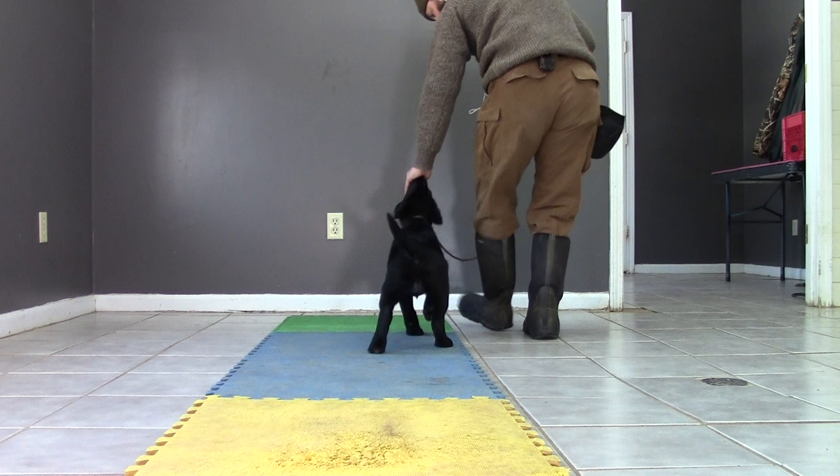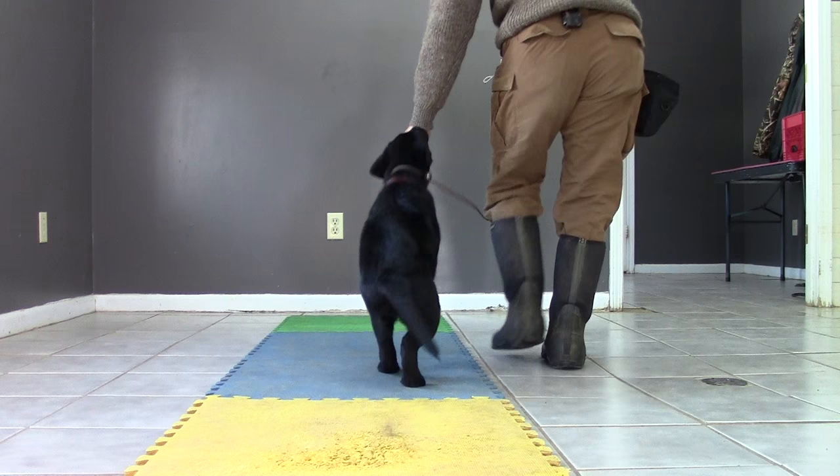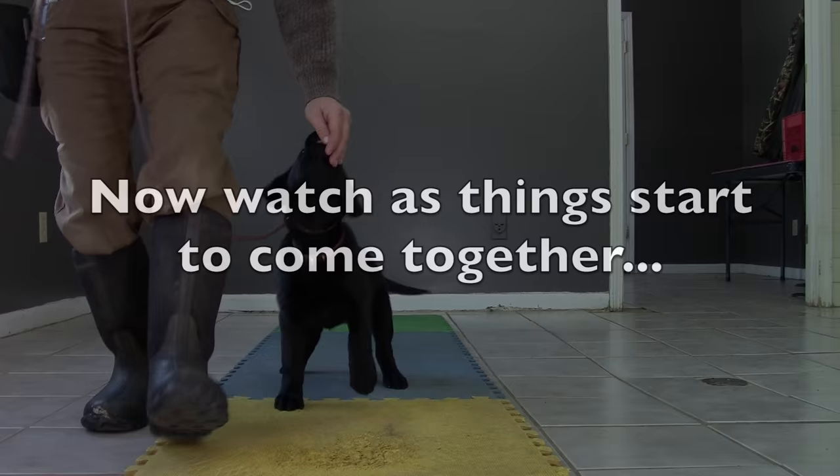Walking right beside you doesn't make a lot of sense to a puppy — it's not very natural. Following you, looking at you, watching you, trying to get close to you — that's natural. But walking right beside you, that doesn't compute for a puppy. So be careful and do this step right.